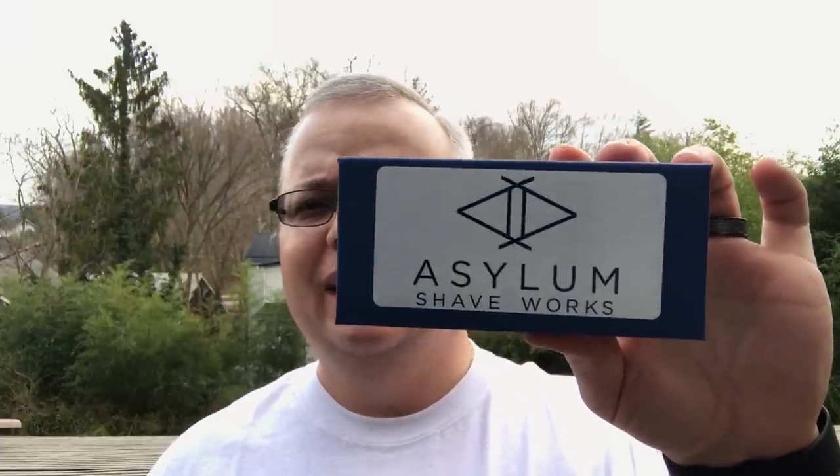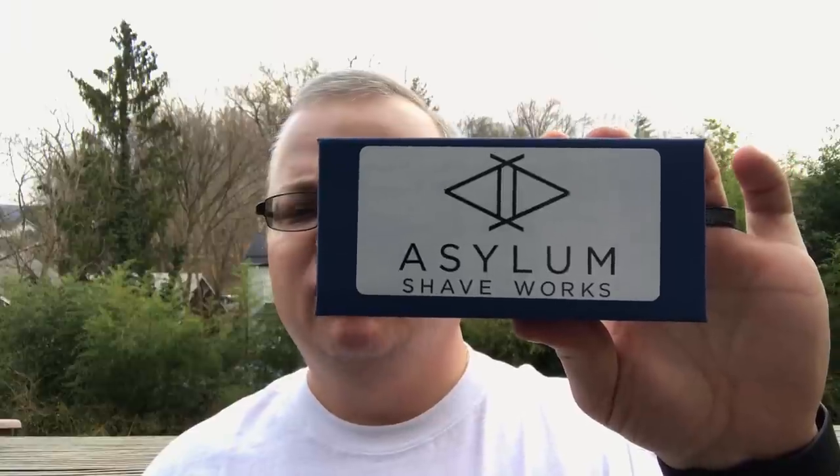Hey there folks, welcome back for another video. I am Chris from ilather.com and today we're going to bring you some initial impressions of a razor I just got in the mail today — this one is the Asylum Shaveworks RX.